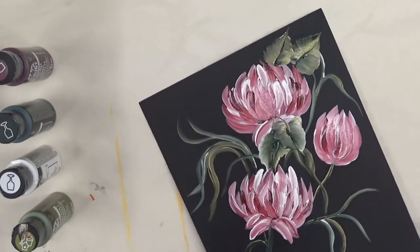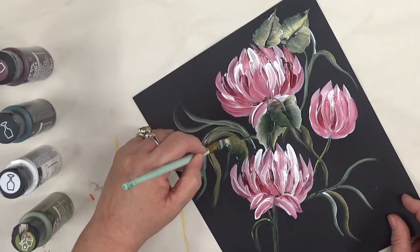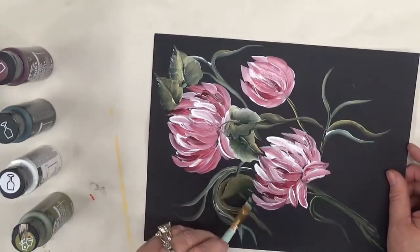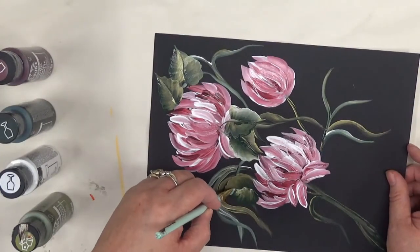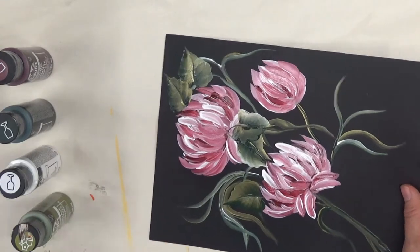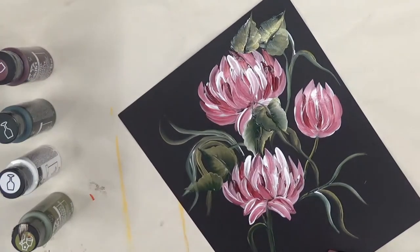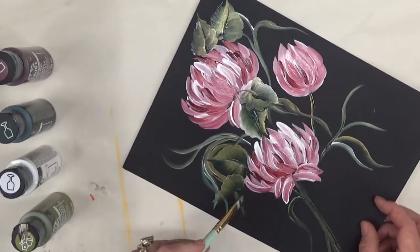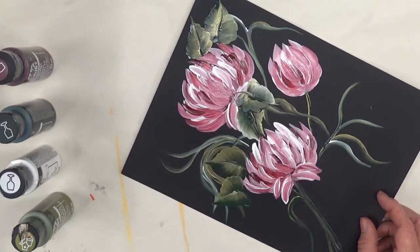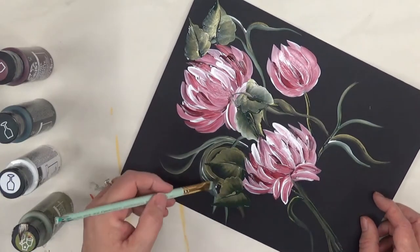I'm going to put some leaves over here. It's really just a matter of where you want to position them — you can stand back and take a look at your work and think, well, I like those here but maybe I need to add some more. I happen to like a lot of leaves so some of my stuff you might think there are too many, but you can also just do some little easy strokes if you want.